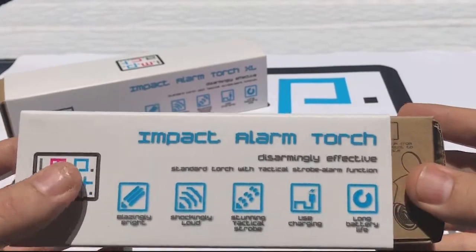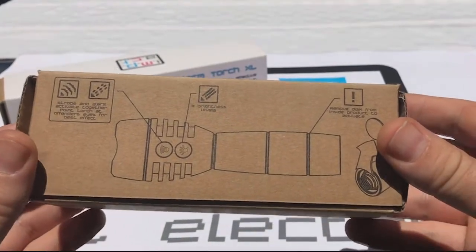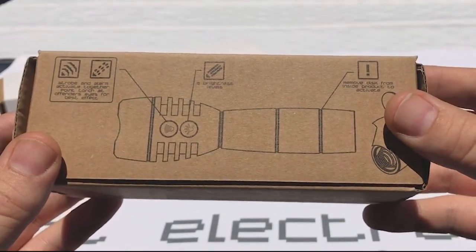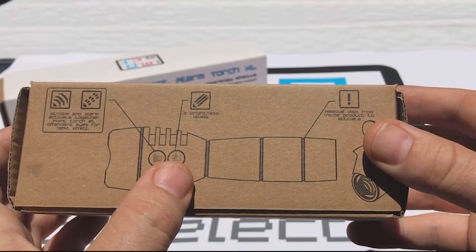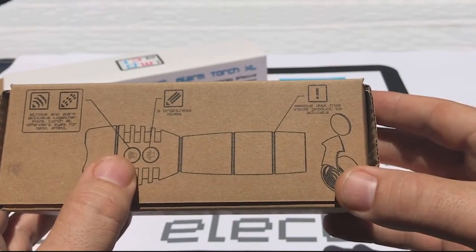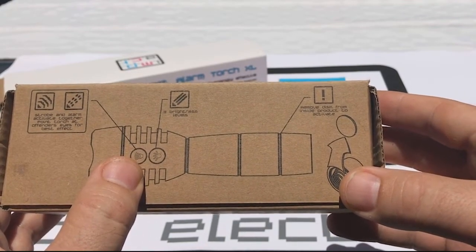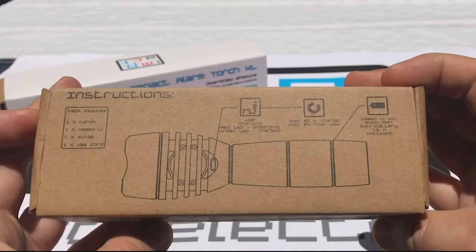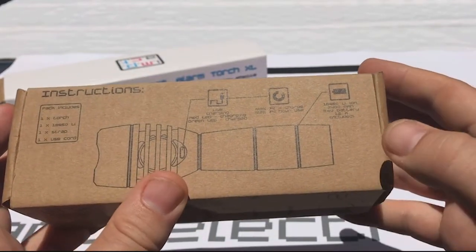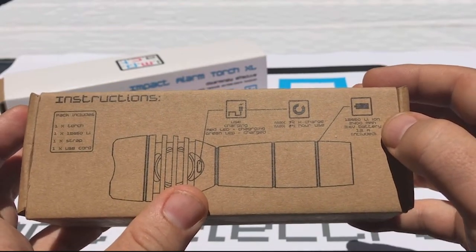We take the torch out and find the main packaging. The main packaging shows us the instructions. It has the light button and also the alarm button. It also shows us that we have to remove the battery blocker, which is a small piece of plastic that stops the battery from connecting for shipping. It also shows us the position of the USB port and indicates what type of 18650 lithium-ion battery is in the product.